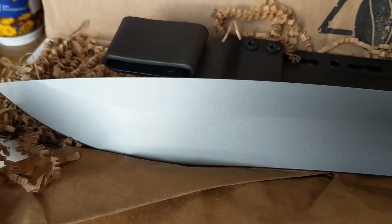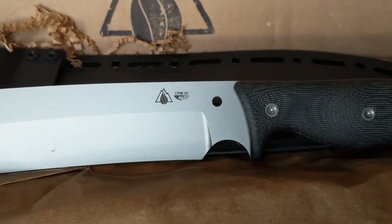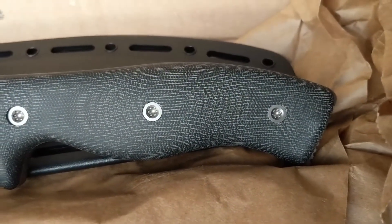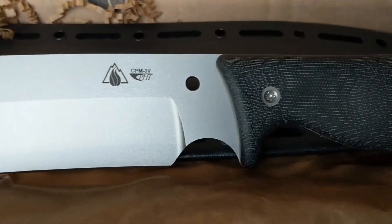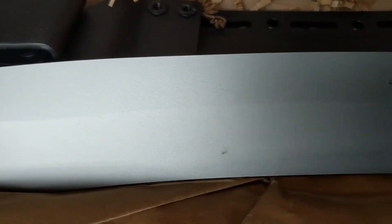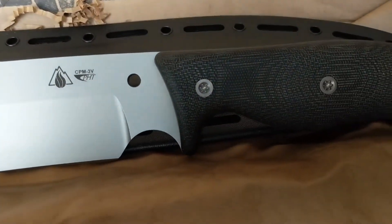Anyway, if you guys found this video helpful, maybe I'll do a second one demonstrating the blade in some everyday activities. Take care guys, I hope you found this helpful.